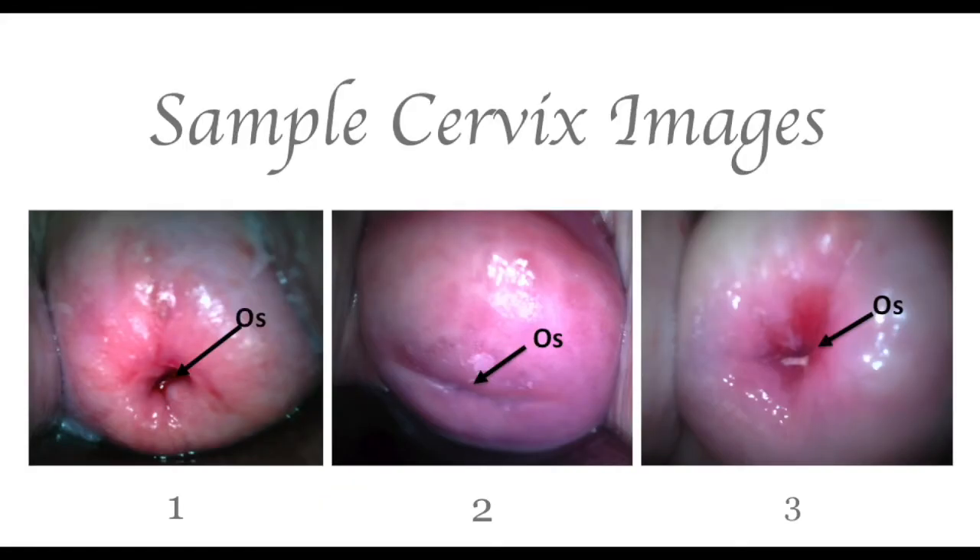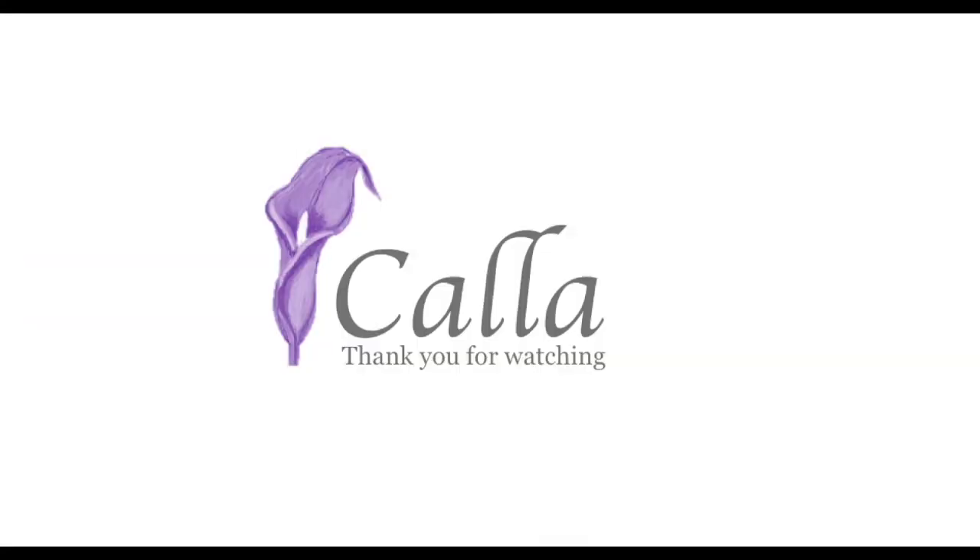Now, here are a few sample images of cervixes to give you an idea of what yours might look like. Thank you for watching and we hope you have a pleasant experience.